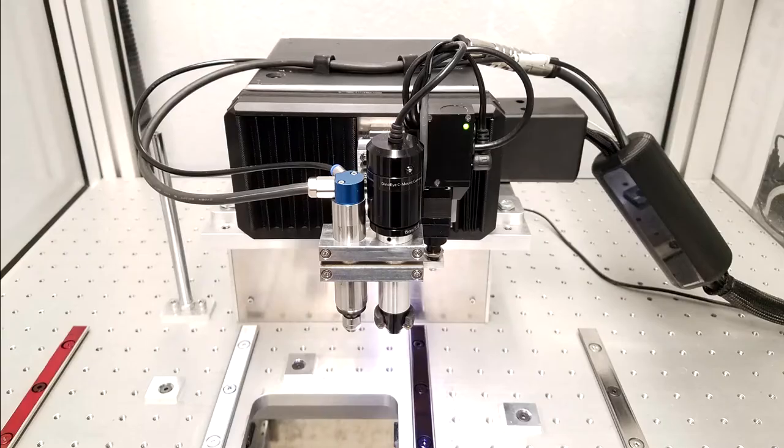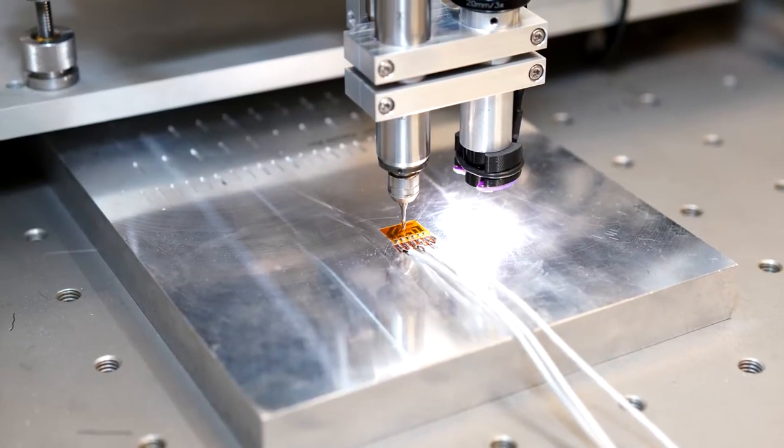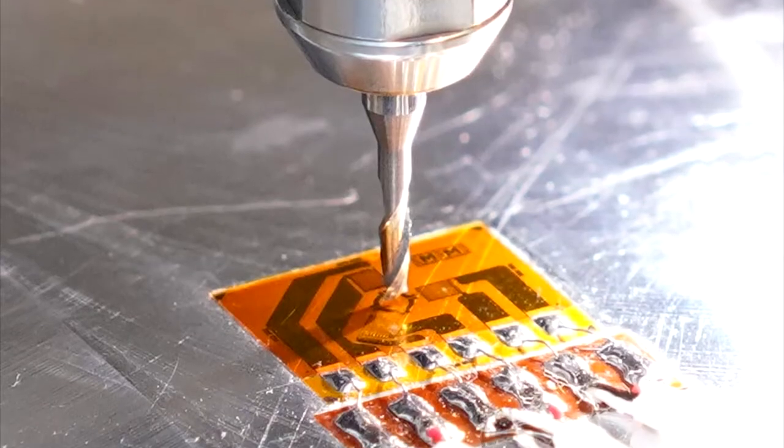Featuring advanced cutting strategies and real-time quality checks, the DART gives you confidence in your residual stress data. A turnkey DART includes everything required for your personnel to perform state-of-the-art residual stress measurements.